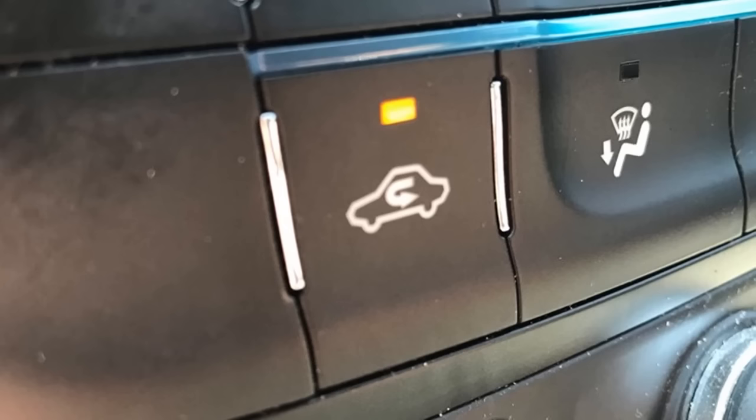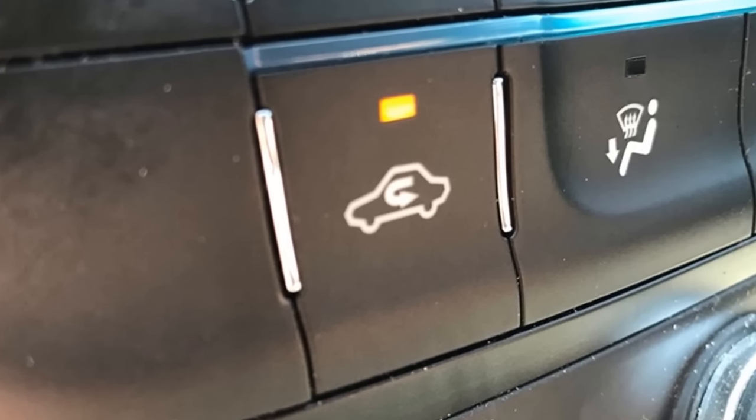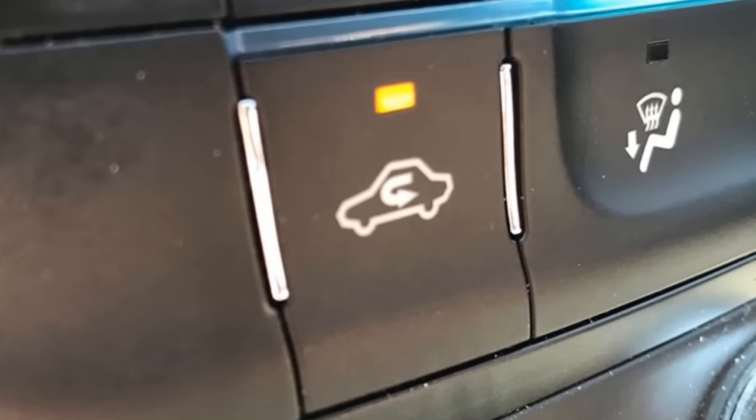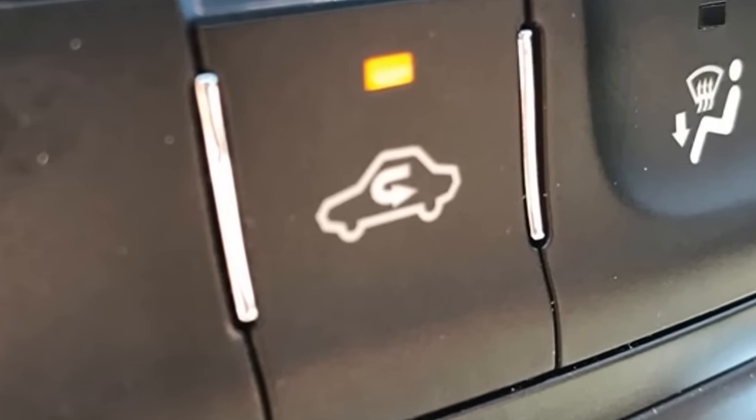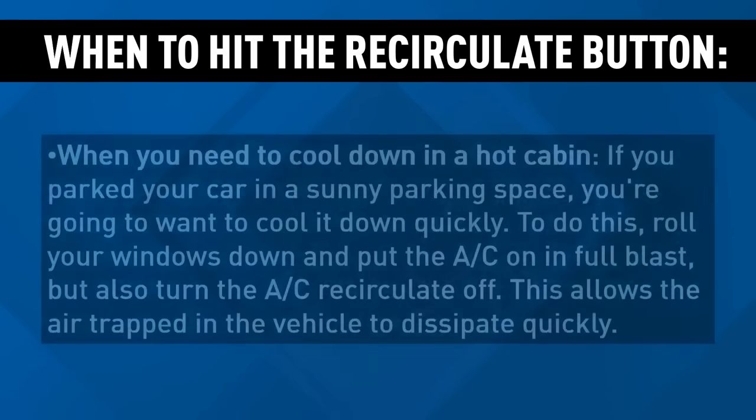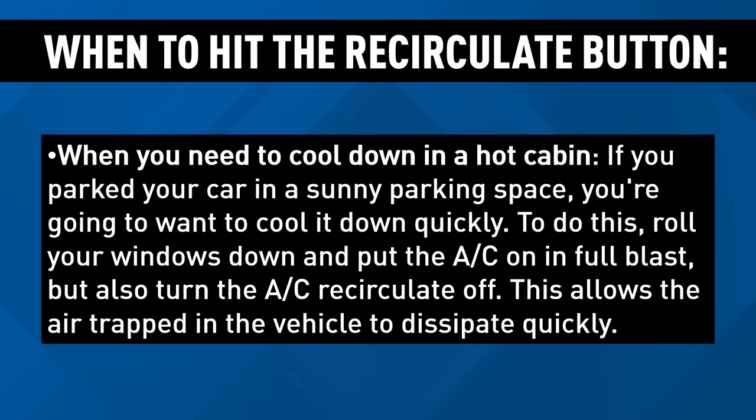According to worldclassautoservice.com, the button is mainly used for the summertime, helping your car get as cool as possible when it's hot out and you have the air conditioner on. The button helps recirculate the kind of cool air you get from your AC when you first turn it on, and the longer it's on, the cooler your car will get until it's as cold as possible.